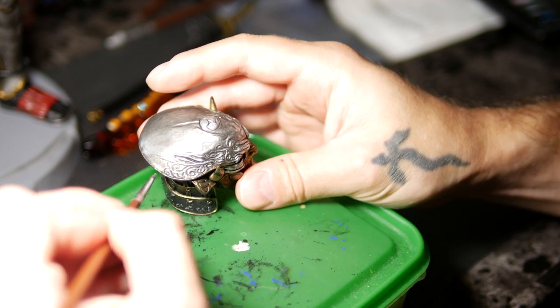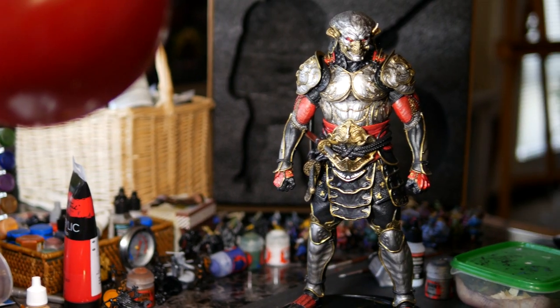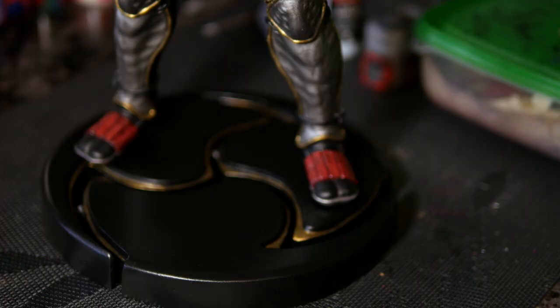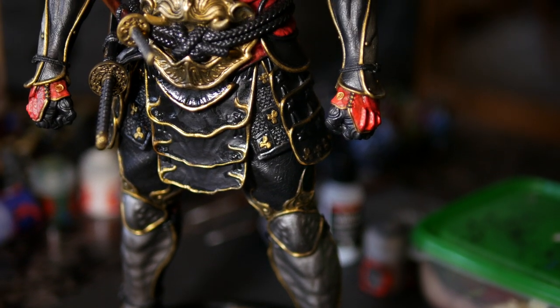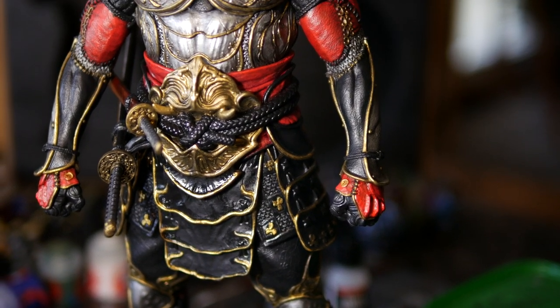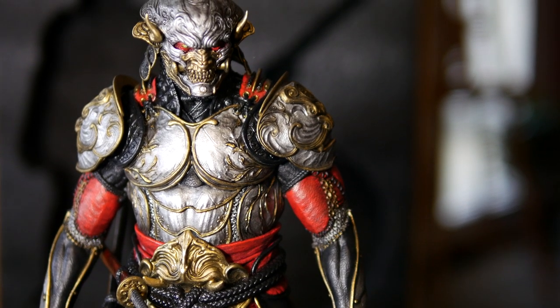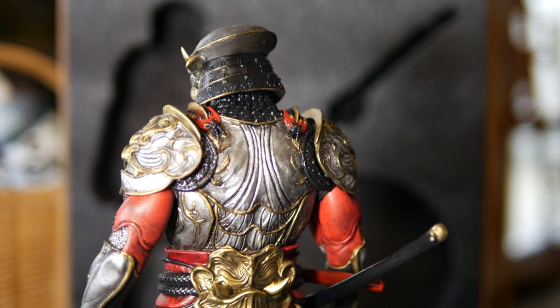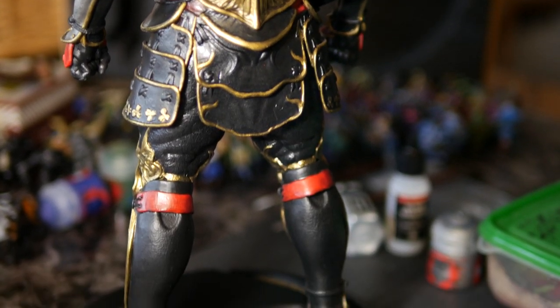Speaking of highlights or additional tones — for example with the silvers I went over with a basic kind of metal, a gun or steel metal, which then I would go over the higher peaks with an old mithril silver paint from Games Workshop, before they started creating pots that I think intentionally enforce drying out the paint so that you have to buy more. And with the golds I would start with a bronze and top it off with an actual brighter gold.